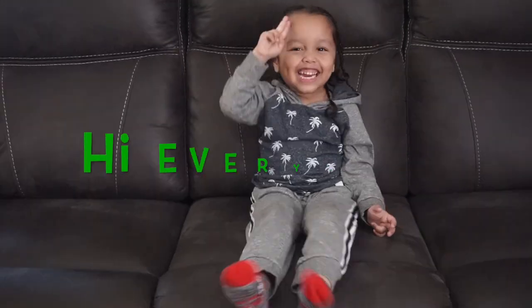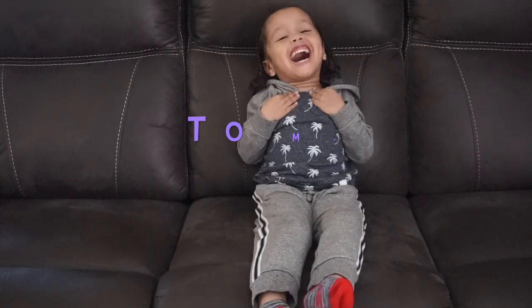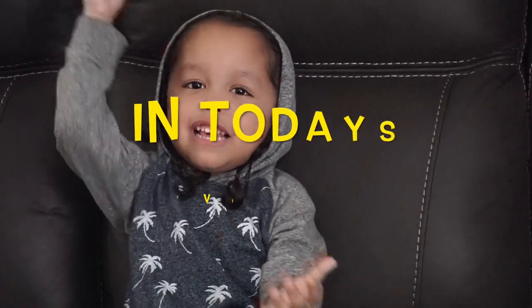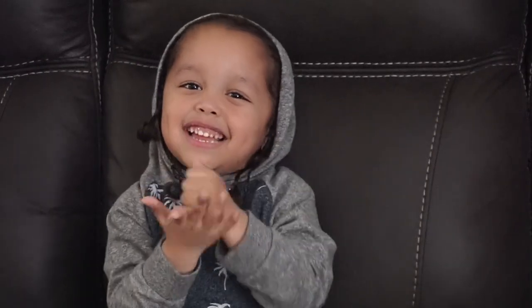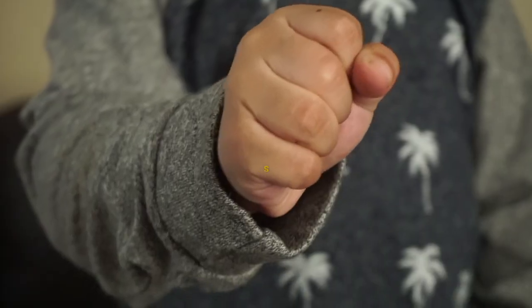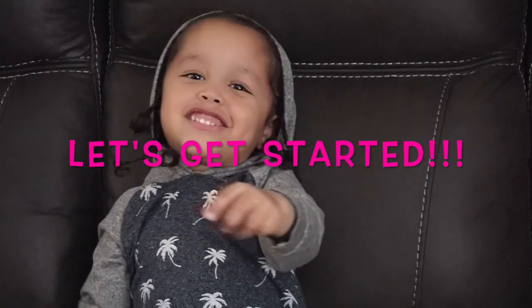Hi everybody and welcome to my channel. I like my channel, and in today's video we are going to make sea moss. So let's get started.